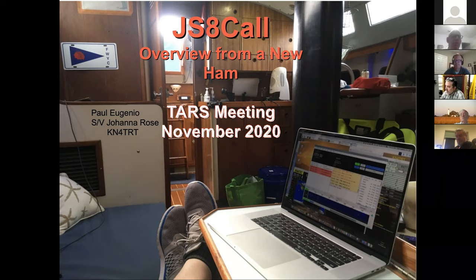Let me start off with one correction — the mode is not JT8, it's JS8. Part of the confusion came because the initial version of the program was called FT8Call, and then they made it its own mode. So it's JS8.